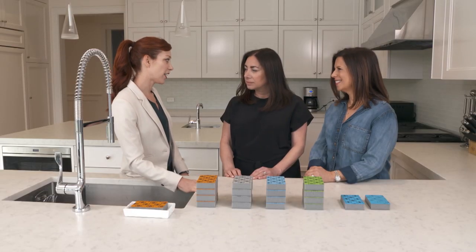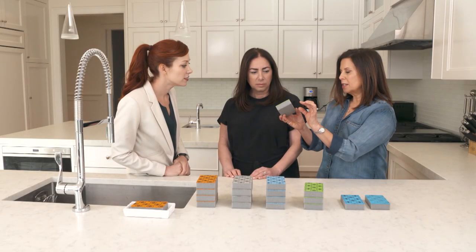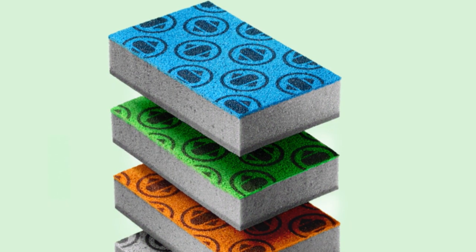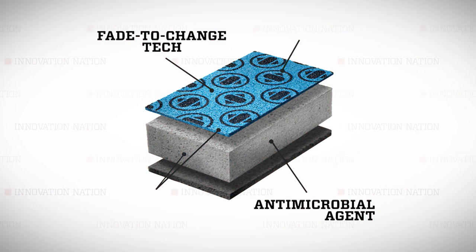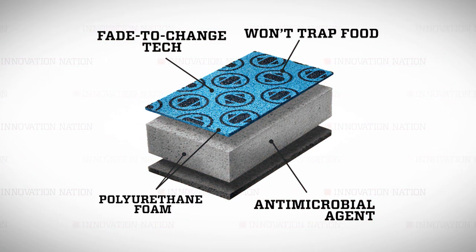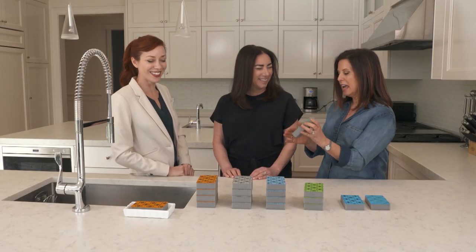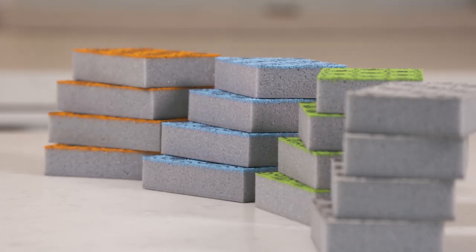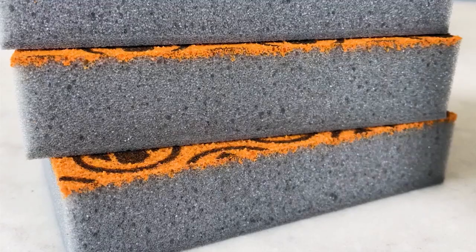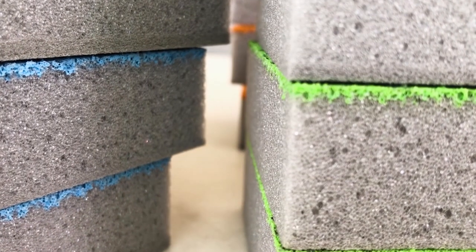So what are some of the defining features of your sponge? The sponge is made of patented polyurethane foam, which is different from traditional kitchen sponges made of cellulose. There's an antimicrobial agent that inhibits the growth of odor-causing bacteria, mold, and mildew — so after using the sponge, you don't have to smell your hands. The scouring surface is made of acrylic so that food particles rinse off more easily, helping to keep bacteria at bay.